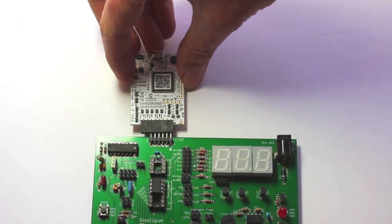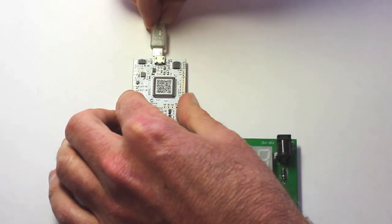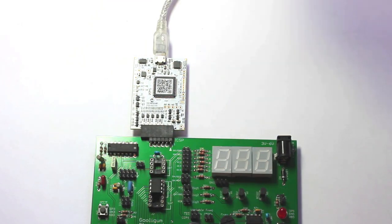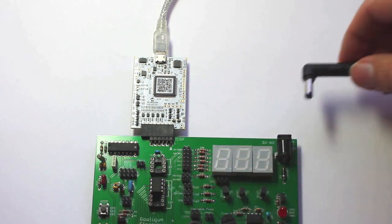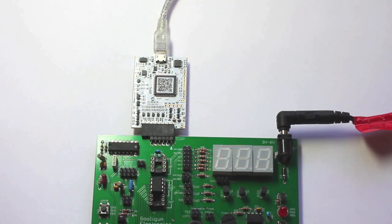The Snap plugs into the ICSP header as usual, with the arrows aligned. You'll need to plug in a micro USB cable and connect it to your PC. But unlike the PICkits, the Snap can't supply any power to the board, so you'll also need to connect the DC power supply to the barrel connector on the PIC training board.